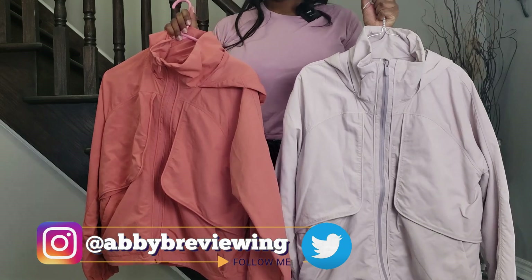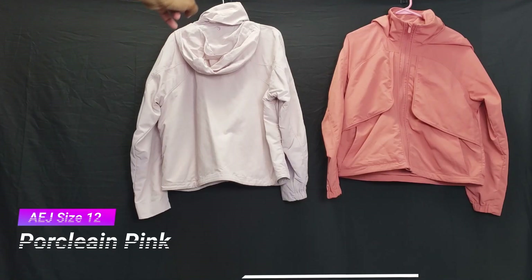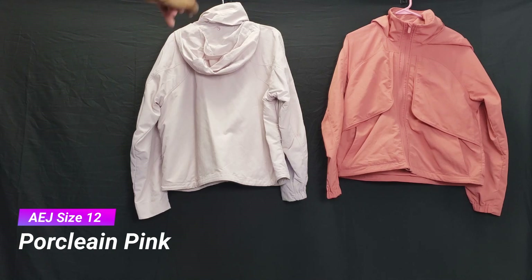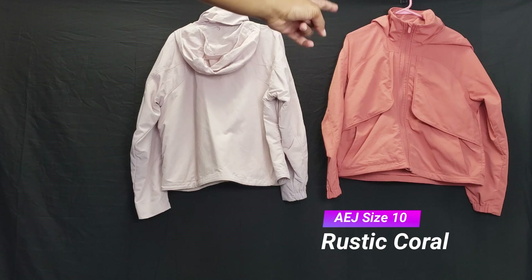I have two Always Effortless Jackets to show you guys today. On the left we have the porcelain pink in a size 12 and on the right we have the rustic coral in a size 10.